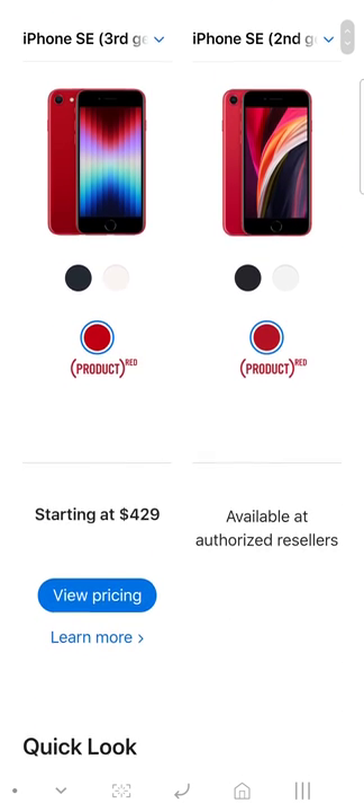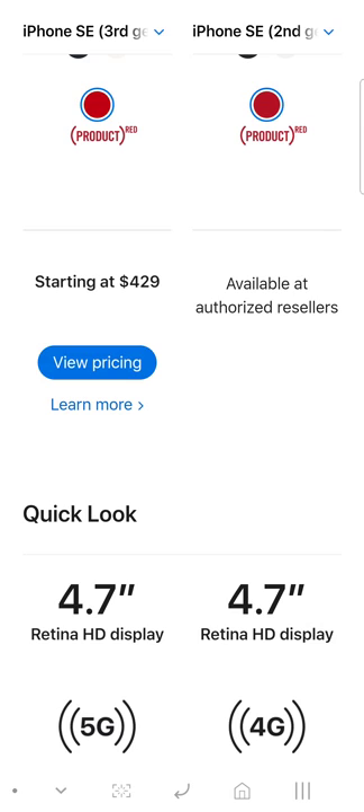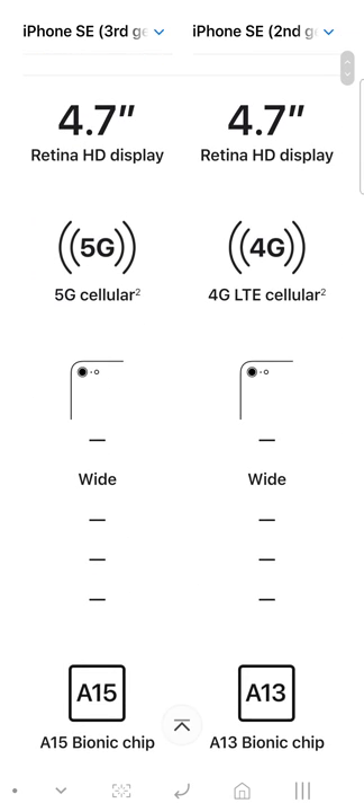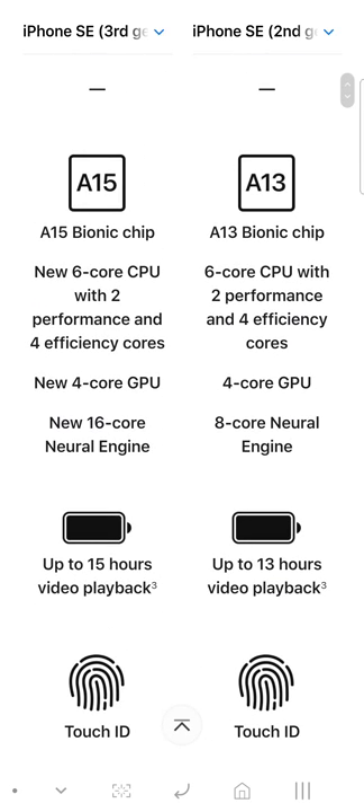The price is $429 for the third generation. You'll have to go to the retail store to see how much the second generation will be. Let's go through the specs.